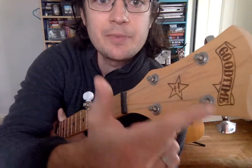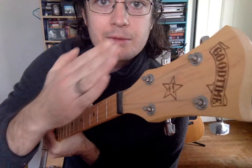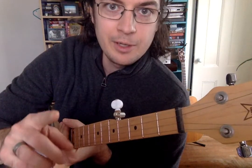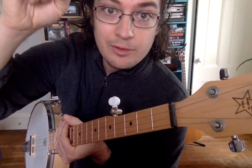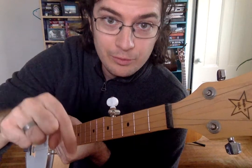So you turn these tuning pegs and they make the strings tighter or looser. When the strings are tighter, the note that the string is playing goes up as it gets tightened, and as you loosen the tuning pegs the string gets looser and the note goes down.